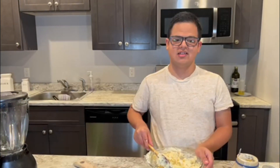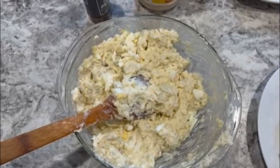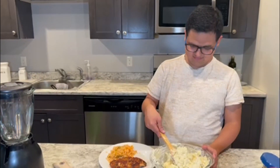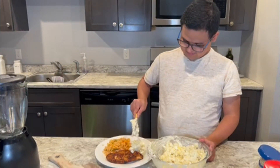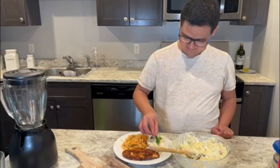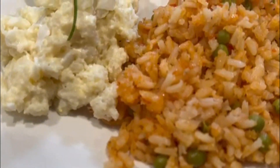Hey guys, my potato salad is ready — it's delicious! Now my potato salad is ready to eat. It's delicious.